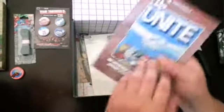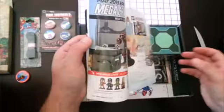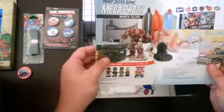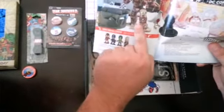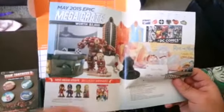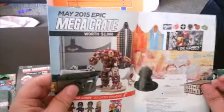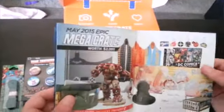Looks like they give you a little magazine too. Mega Crate — if you refer friends to the subscription, you run a chance. They give out a Mega Crate every month to one person. If you get the Mega Crate, it's over $2,000 in value. This Mega Crate has a statue of Hulkbuster, comes with a Sony PlayStation 4, a Game of Thrones replica of the Iron Throne, and DC Comics items. Man, I want it bad.